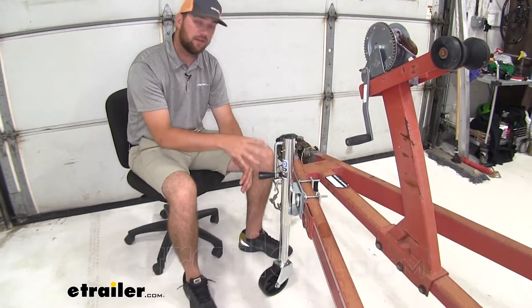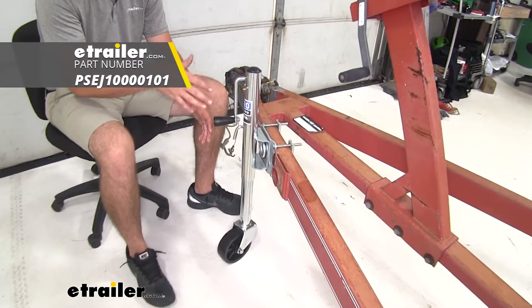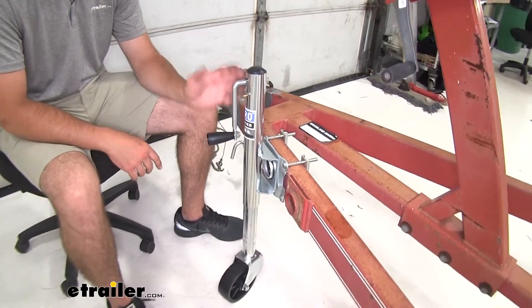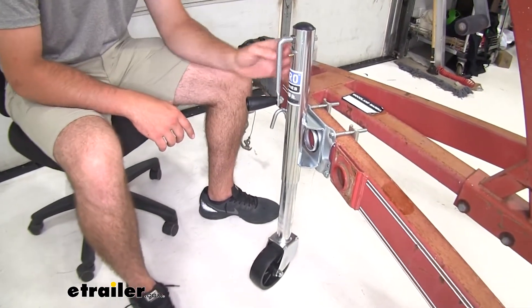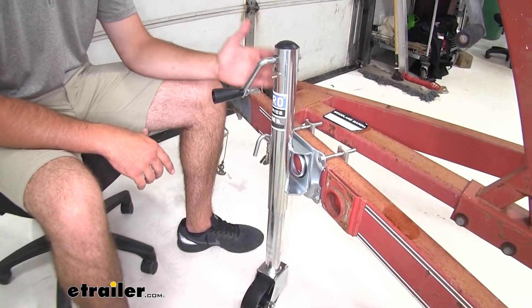Hey guys, Jake here with eTrailer. Today we're going to be taking a look at and I'm going to show you how to install the Pro Series Marine Trailer Jack. This is going to be a great replacement, or if you're building a trailer and you need an option for a good jack to put on your trailer to be able to get it on and off your vehicle.